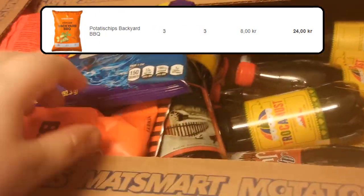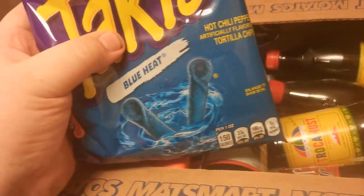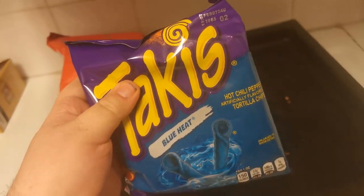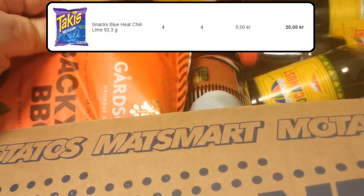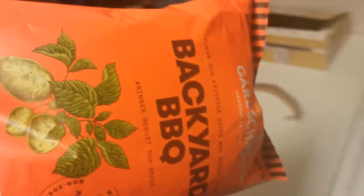And then we have an insane amount of soda. These were like four kroners each, which is like less than a half dollar. Oh here, here are our Takis. These were insanely cheap. I think they were like five kroners for one of these bags. And these are imported, so we don't have them here normally. So for imported stuff, that's insanely cheap. Even more backyard chips.